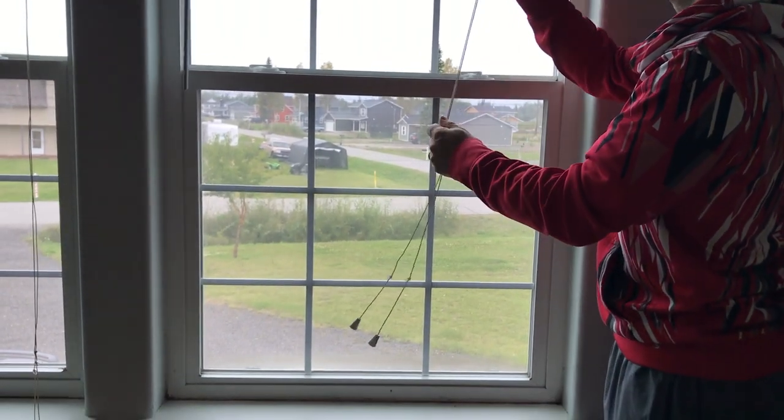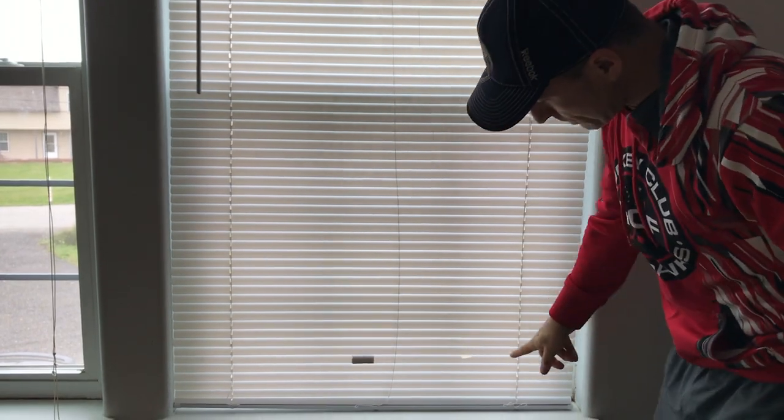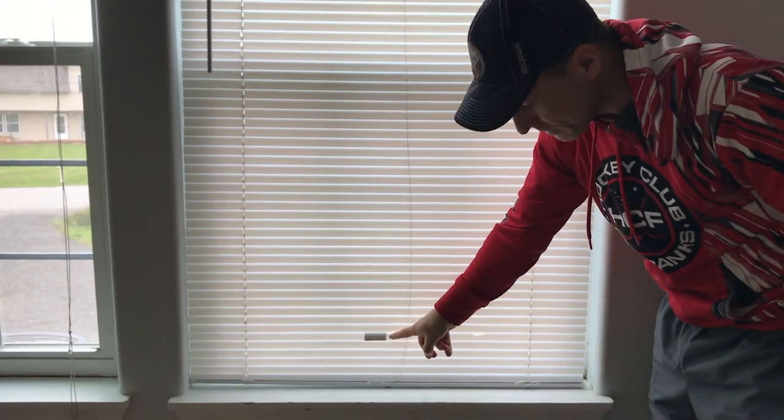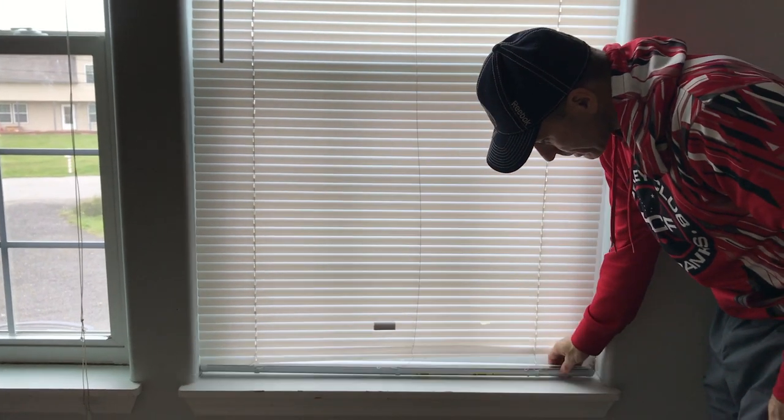In this video we're going to show you how to change a broken mini blind. As you can see right here we've taped it and there's a piece here, so first thing you're going to do is — there are some extra pieces under here we're going to end up using those.